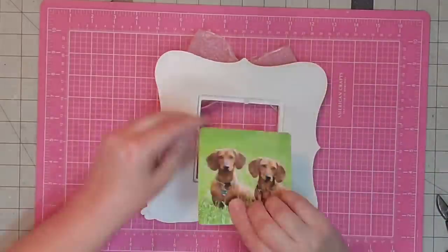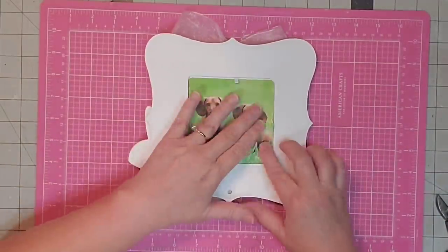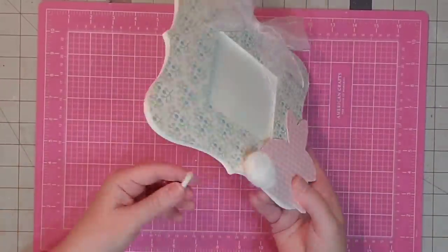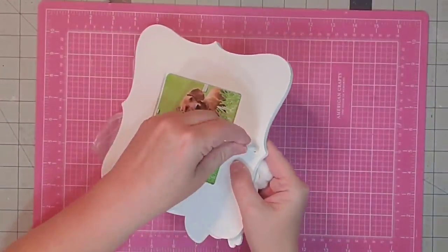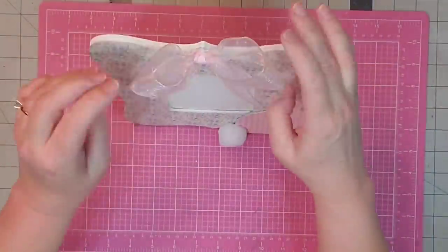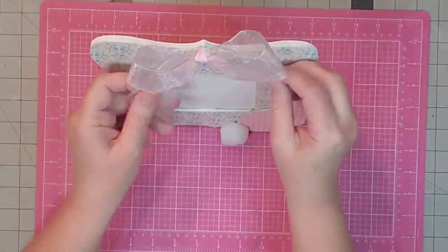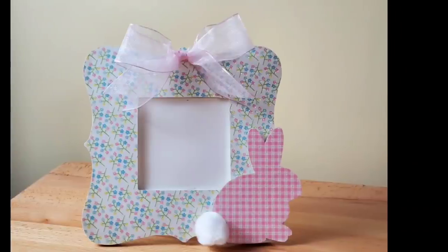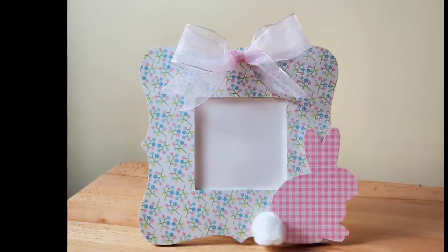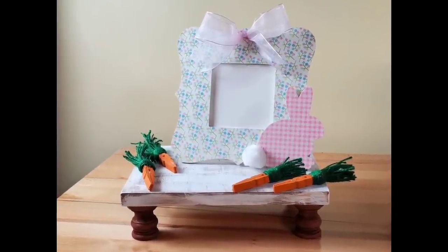Now let's put our cardboard back in because I haven't found my picture yet. And there's our frame — I love it so much! Let's put the stand back in. I think that turned out rather cute and screams Easter. And there it is on my tray. I love Easter y'all so much — you've heard me say that a lot!